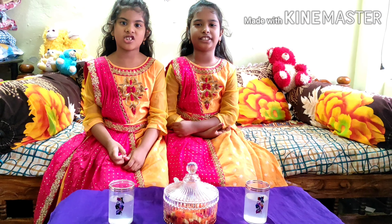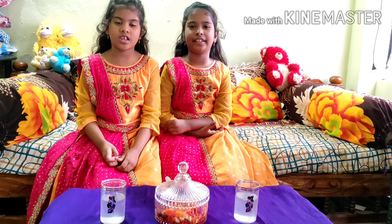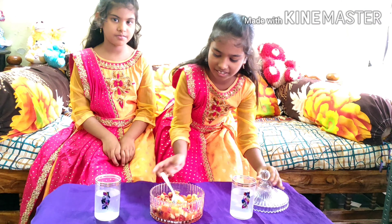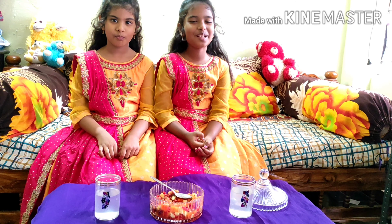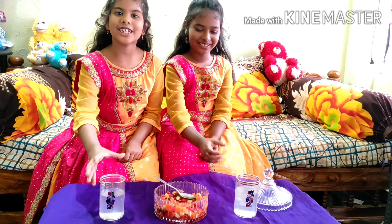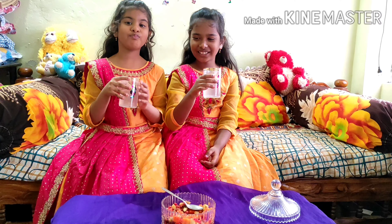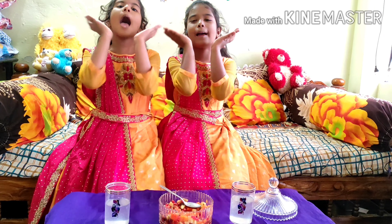My parents are using fruit salad and lemon juice. Super yummy! Next, lemon juice. Mmm, super yummy! Thank you friends, please subscribe to my channel. See you, take care, bye. Namaskaram, Happy Parents' Day!